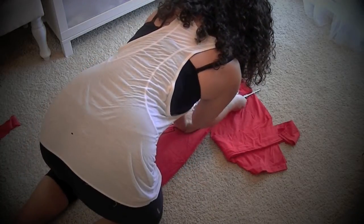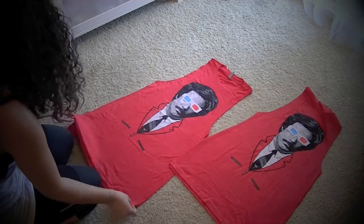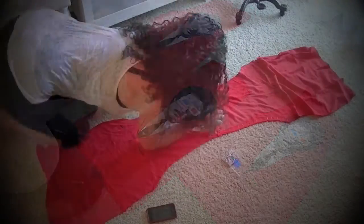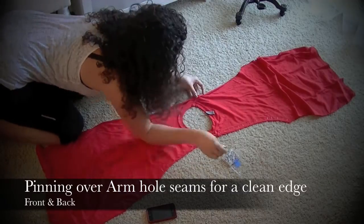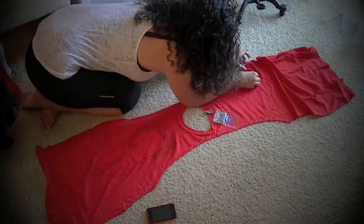Once I am done cutting, I'll have three exact patterns that all match up with one another. Now that everything is cut, it is time to pin down our raw seams to allow for easy sewing once everything is pinned together.